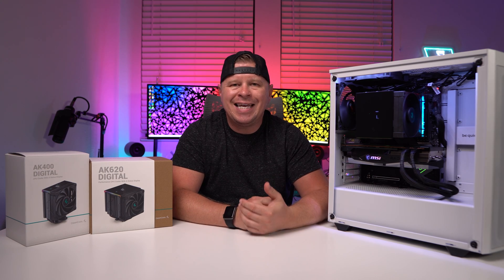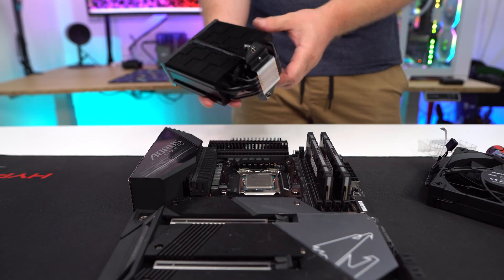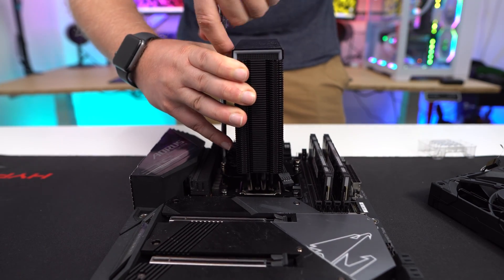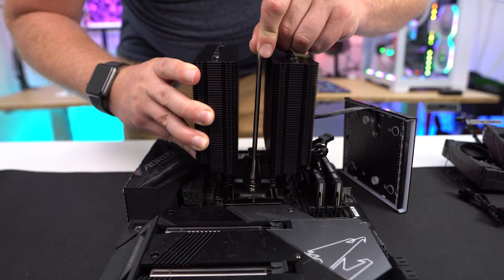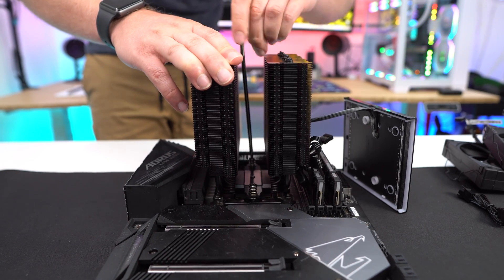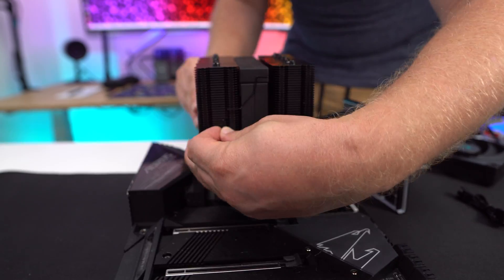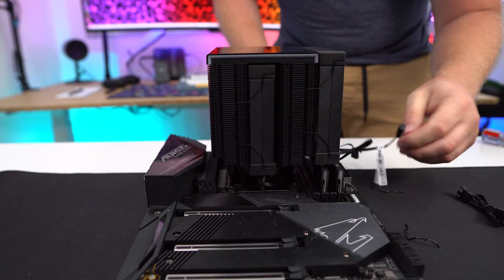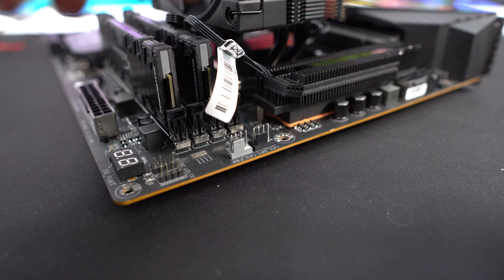Both of these coolers are very easy to install, and the instructions are easy to follow as well. The AK-400 Digital should be pretty easy to install with your motherboard mounted inside your system. Because the AK-620 is a little bit larger, it will be a little bit harder to install with your motherboard mounted. The AK-620 will take a little bit more time because you do have to remove the fans as well as the top cap to get it installed. But installation of both of these coolers shouldn't take more than 10 to 15 minutes.